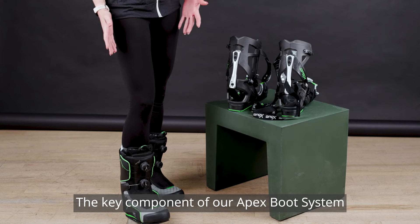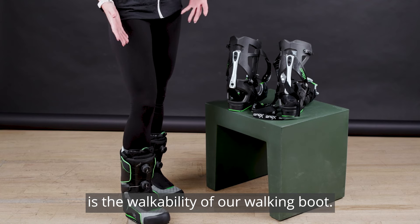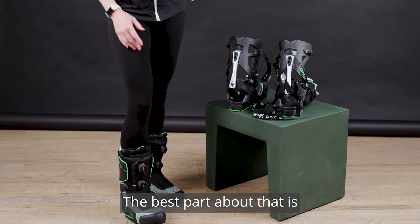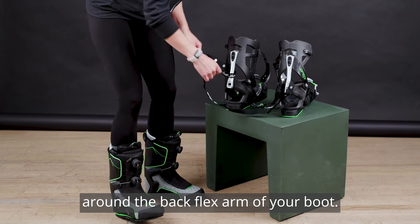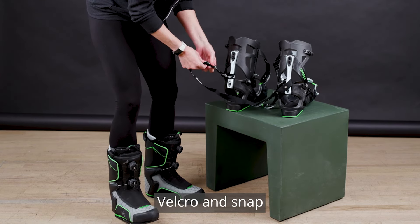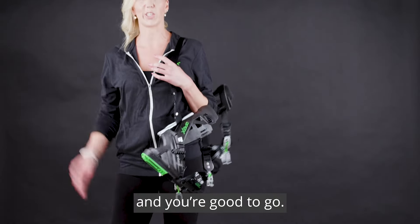The key component of our Apex boot system is the walkability of our walking boot. We want you in the walking boot anytime you're not skiing. The best part is we have a great little carry system for our chassis — you loop the carry strap around the back flex arm of your boot, Velcro and snap. Super lightweight, throw them over your shoulders, and you're good to go.